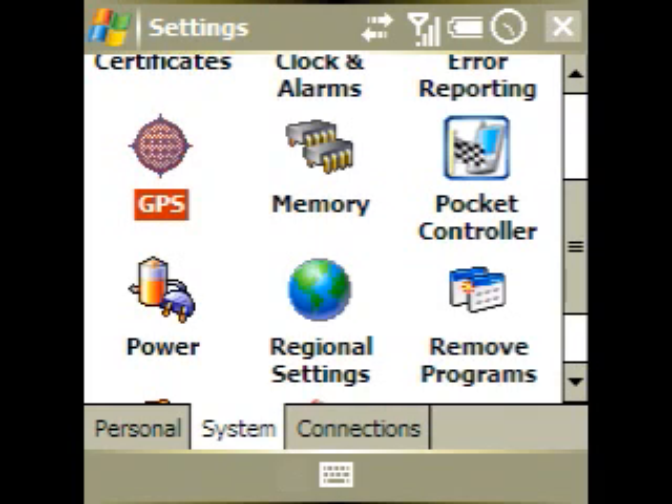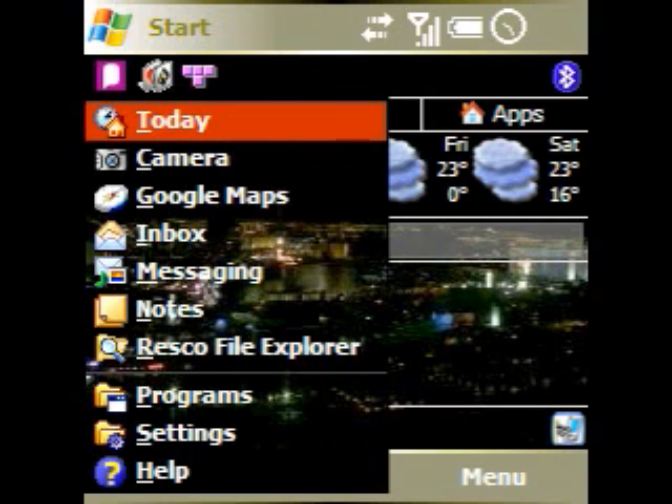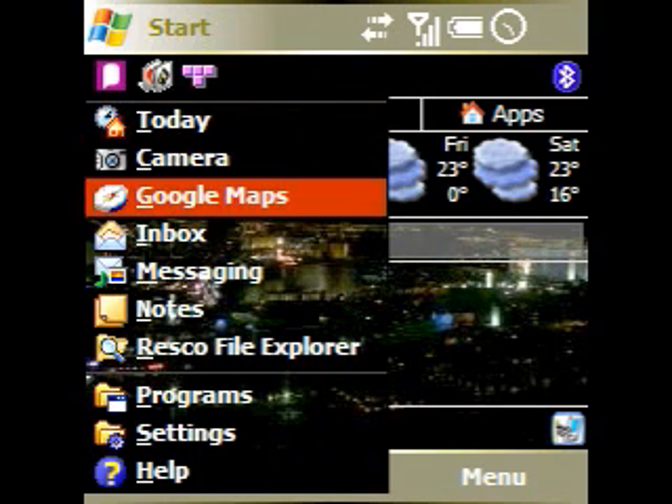It's all set up now. From here on, Windows Mobile will talk to the GPS via COM Port 5, which will automatically talk to COM Port 8, which talks to the GPS unit. Let's take a look at Google Maps to see how this all works.